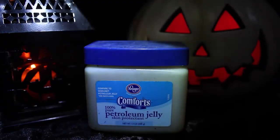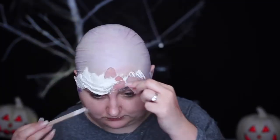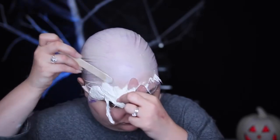I started by covering my eyebrows with Vaseline to make sure that any adhesive doesn't stick to them. Here you can see me removing latex and cotton, because I tried building furrowed brows with it, but it just ended up looking super sloppy and chunky.